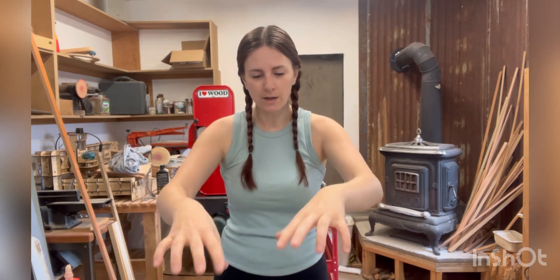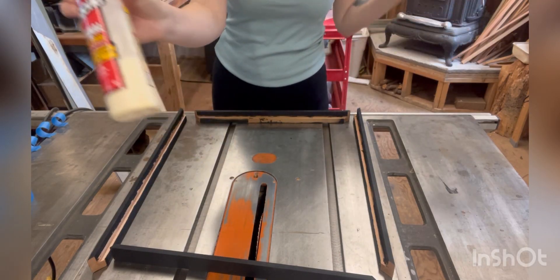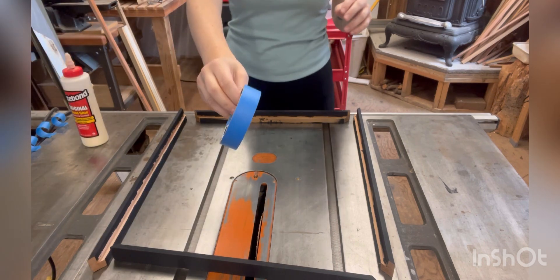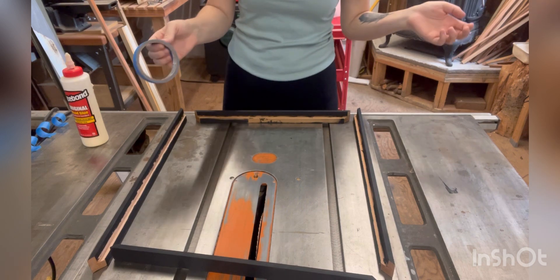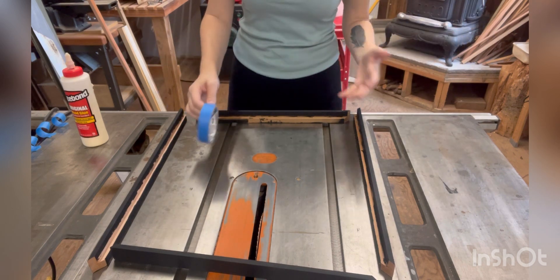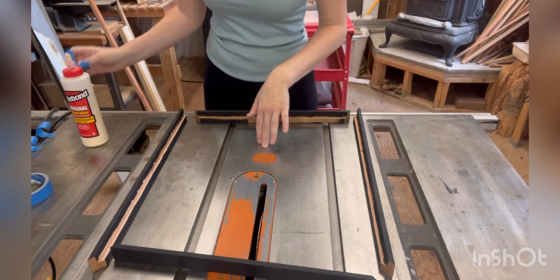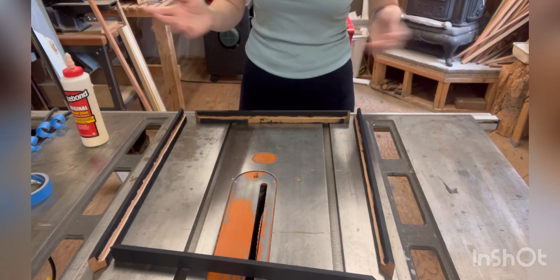I have everything laid out and I'm just going to use Titebond Original — that's what we usually use around here, but you can use whatever you want. I've also got some blue tape, some painter's tape — we always have it around the shop. Masking tape is fine too, whatever you have just laying around. I already peeled four pieces and set them aside because I don't want to do that in the middle of working.